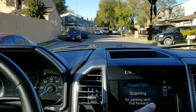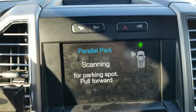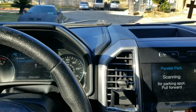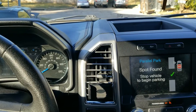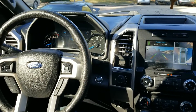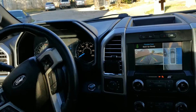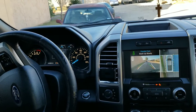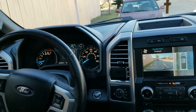Now we're going to try a parallel park but on the left side. You can see it's detecting on the right side here, but if you put the blinker to the left that'll make it detect the left side. So the default is to the right. It's looking — it has to detect both cars — there it is. Stop, reverse. Done.